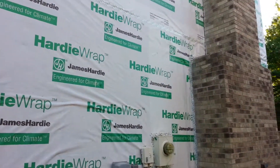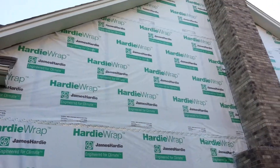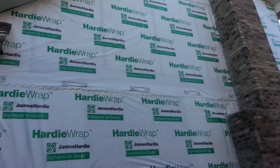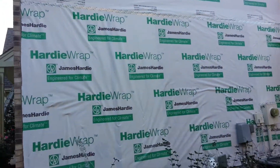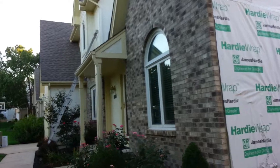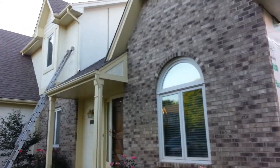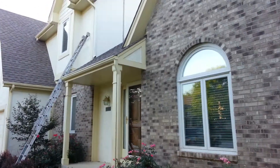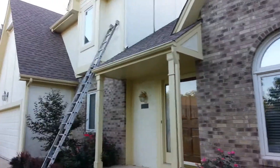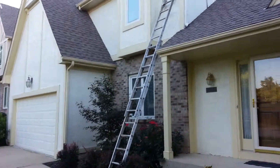James Hardie siding installation, Overland Park, Kansas, 913-829-8665. We'll be repairing some minor areas on the stucco and then painting to match the James Hardie Navajo Beige. The trim here in front will go James Hardie Autumn Tan color.